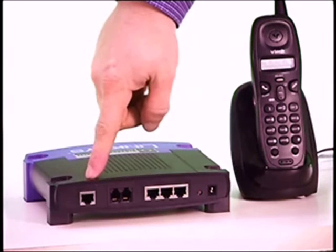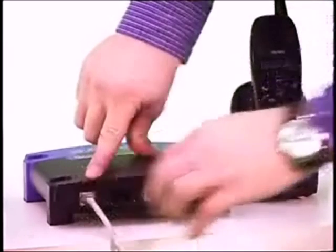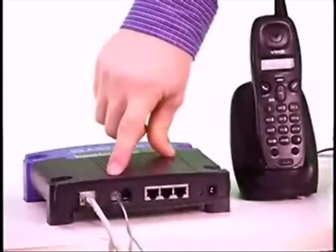First, insert the ethernet cable into the internet port on the back of your internet phone adapter. Next, plug your home phone into the port labeled Phone 1 on the back of your internet phone adapter.